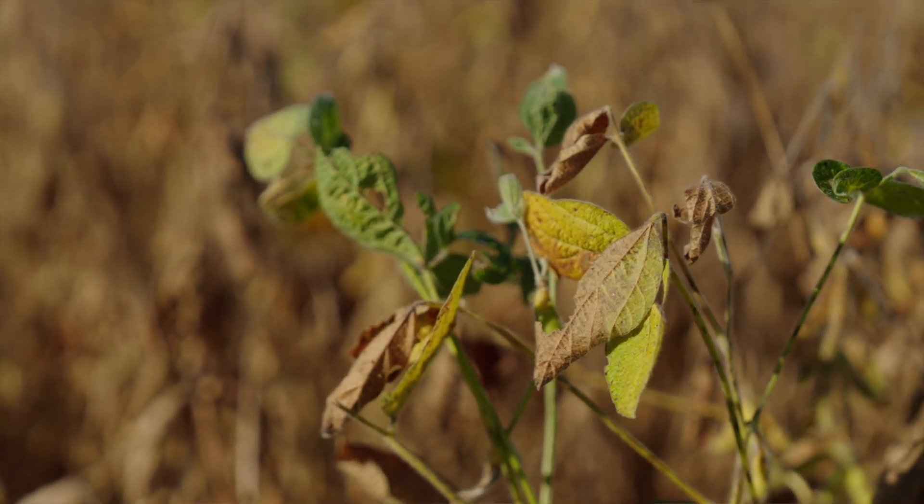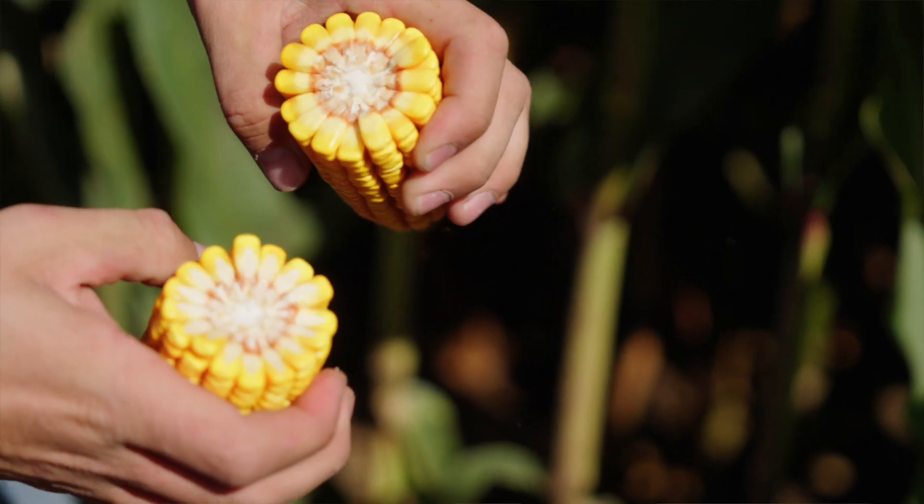We've applied it late in the spring. One thing that I've noticed is it seems like the stuff is mineralizing so much better than MAP or DAP.